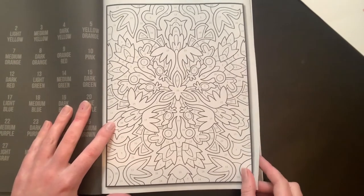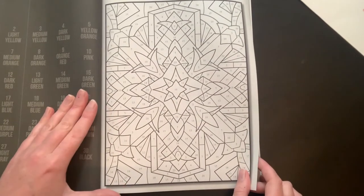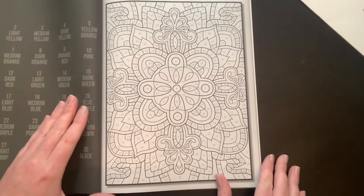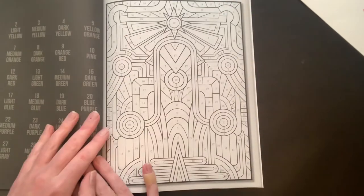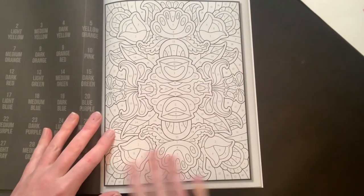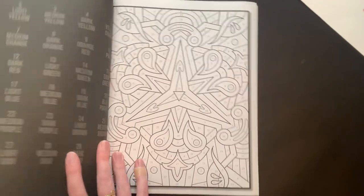I know a lot of people have ordered this book, so I'll be interested to see if any of their pages fall out, and if their front page doesn't have a color code either. I really do like the images — it's definitely a variety of flowers and then some more geometric ones, so that's nice. I wonder how many pages are in here; I don't think it says.